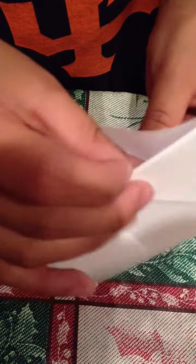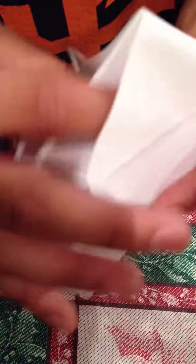Then you see there's like this opening you can do. You can do this or this. So this is what you do — watch carefully. Fold it any way like this. Put your fingers through these holes.